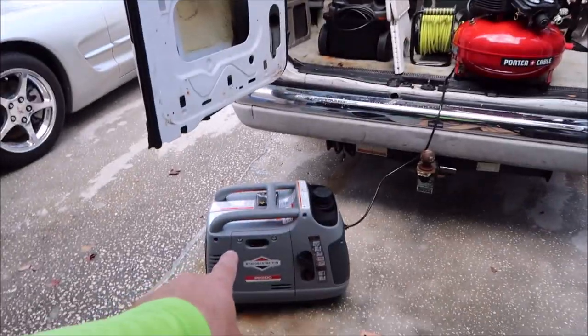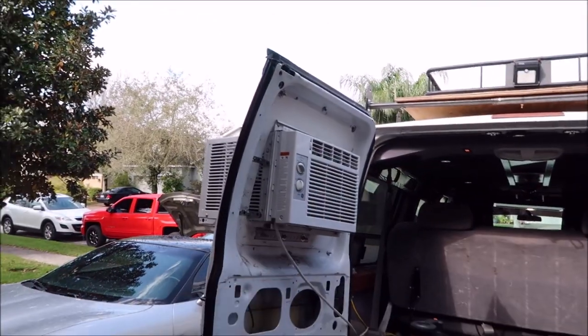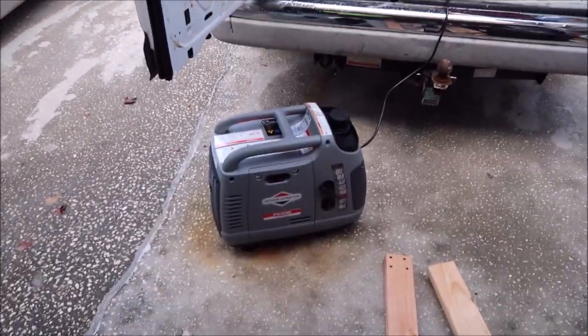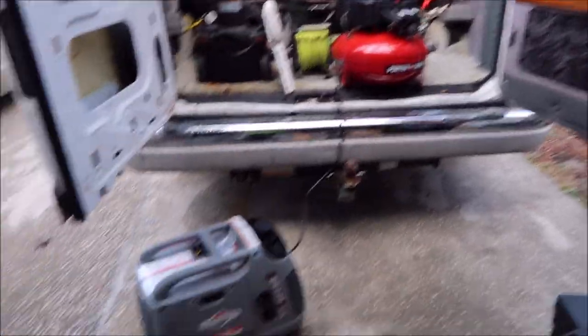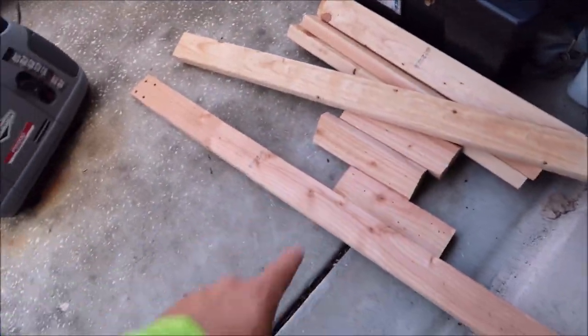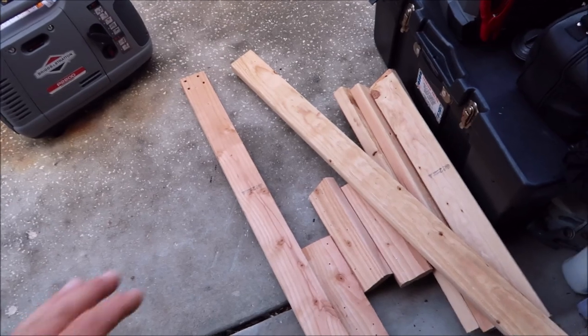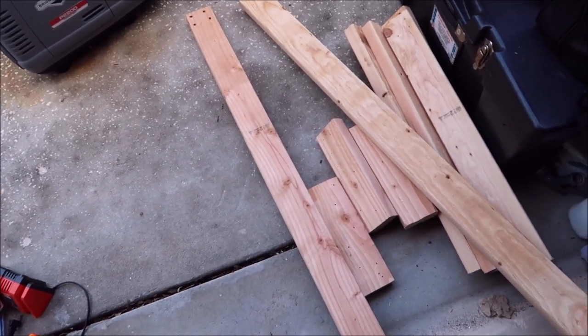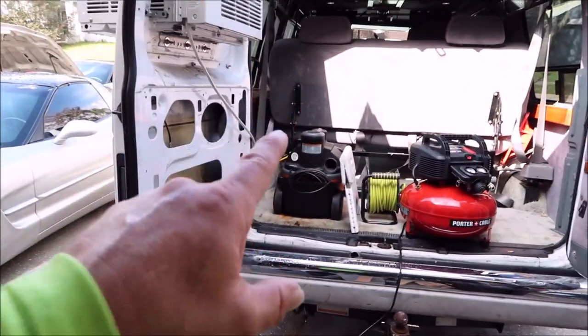This generator will actually also power that air conditioner. So this is part one — I just wanted to show you that the generator powers that compressor.